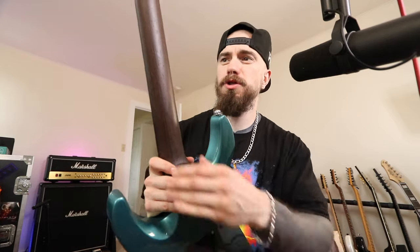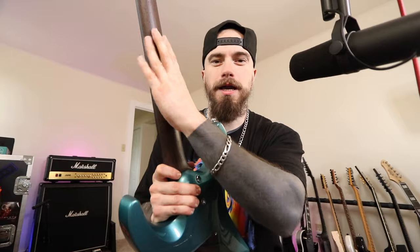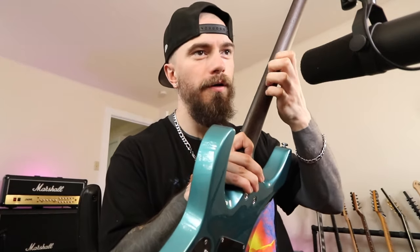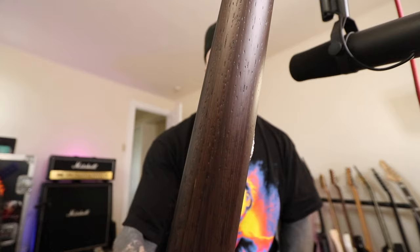Speaking of unique, we also have a wenge neck. I'm not necessarily sure how I feel about it because it's very porous — you can feel the woodgrain. It's not like a maple neck or a mahogany neck. You can actually see and feel the detail in the woodgrain, a little ASMR for you there. It's a unique feature and something I'm not too familiar with. Schecter does a lot of wenge on their artist models and it's kind of cool, especially with this neck.